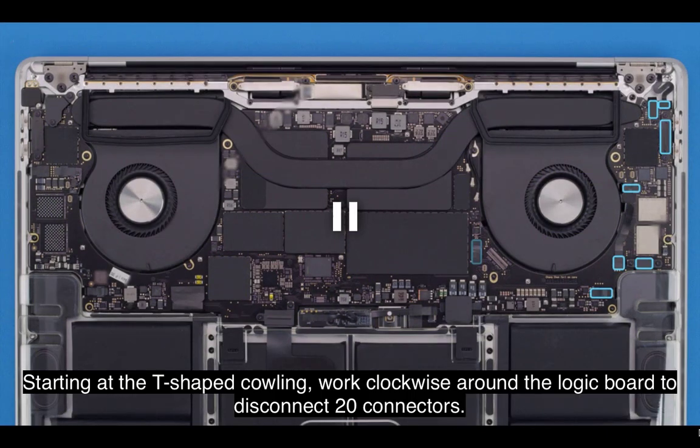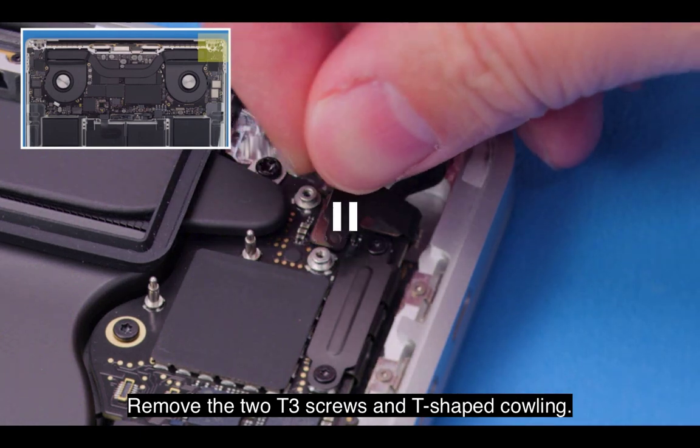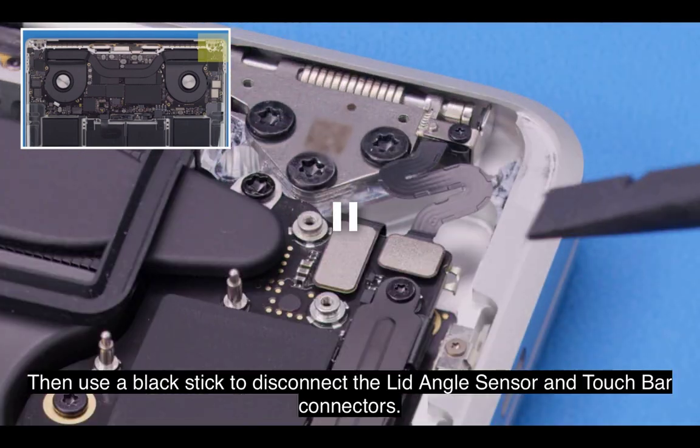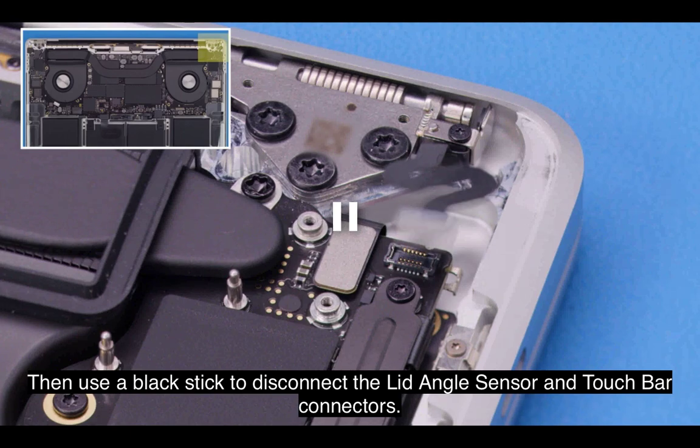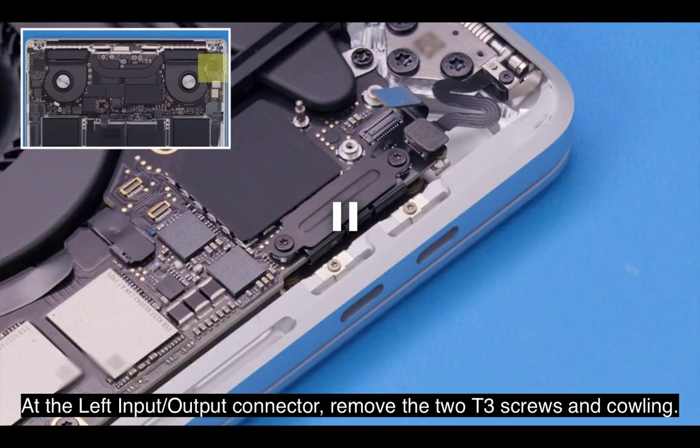Starting at the T-shaped cowling, work clockwise around the logic board to disconnect 20 connectors. Remove the two T3 screws and T-shaped cowling. Then use a black stick to disconnect the lid angle sensor and touch bar connectors. At the left input-output connector, remove the two T3 screws and cowling.